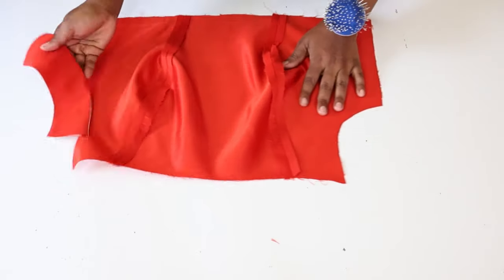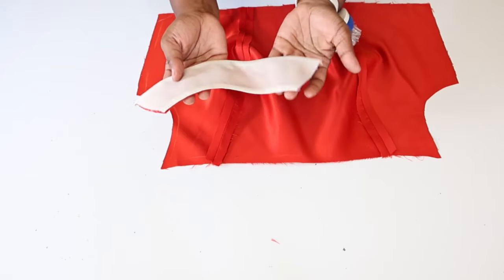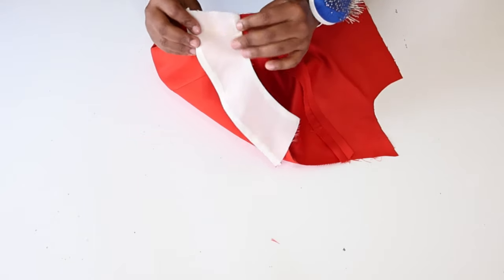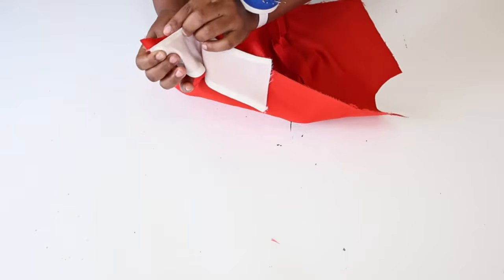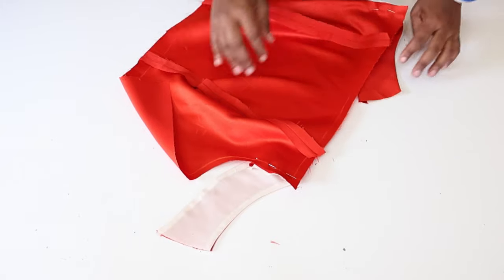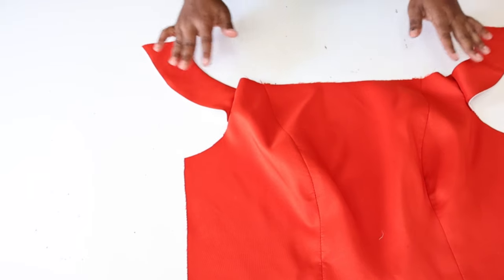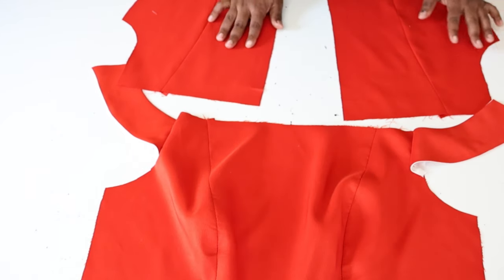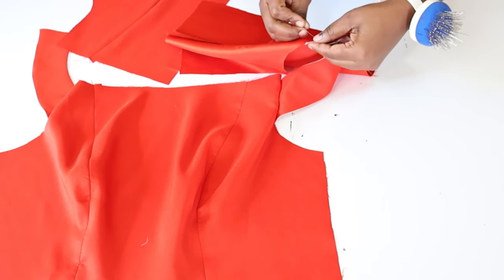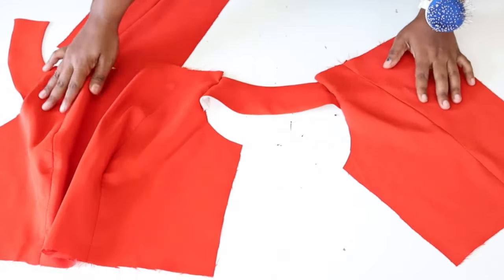Next we're going to take the sleeve and the front of our pattern and make sure that the front of our sleeve is facing correctly, and pin the sleeve with right sides facing each other. Make sure that you leave the seam allowance at the top. Do the same for the other sleeve. We are also going to pin it to the back with right sides facing each other, leaving the seam allowance at the top.